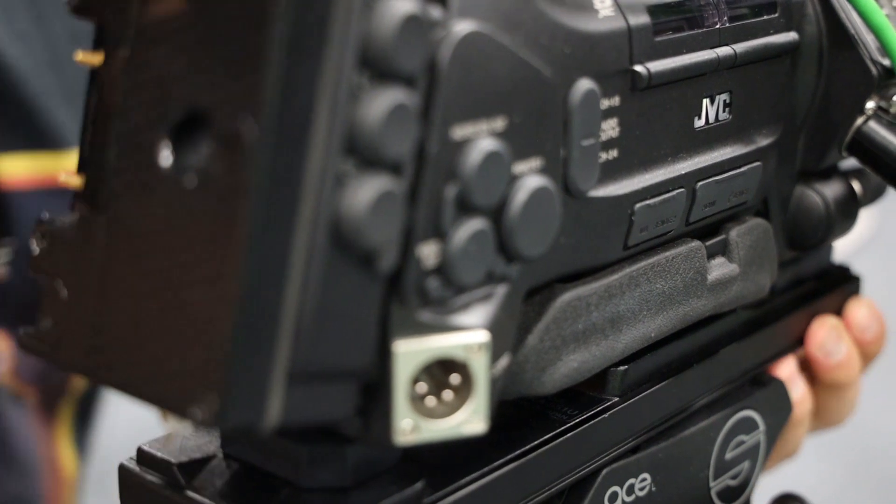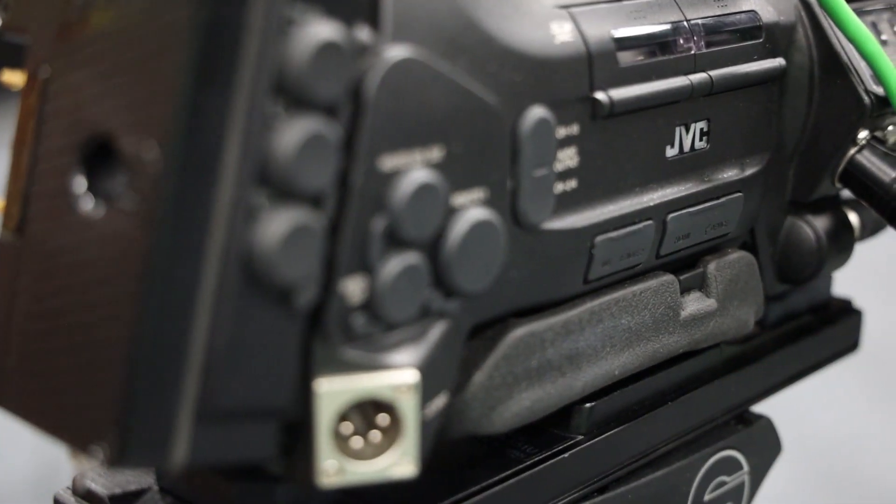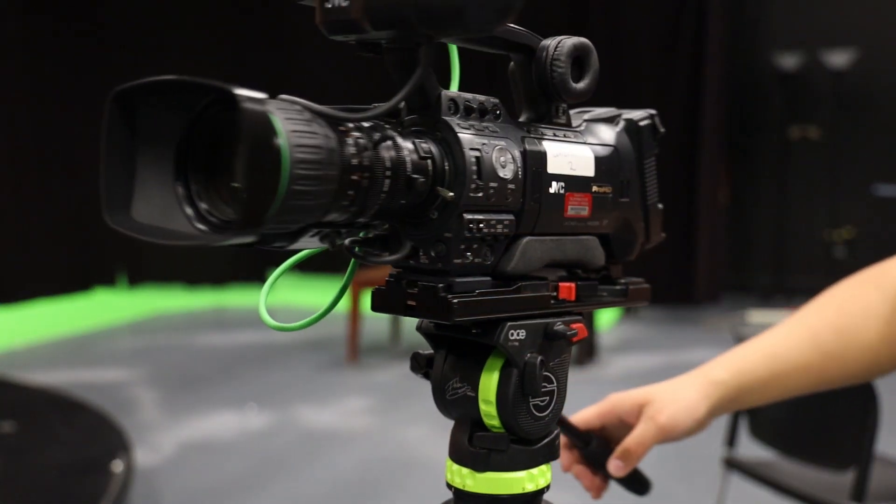When sliding it in, once again you should hear a click and make sure it is secure. Moving on to one of the most important steps, you want to make sure you balance the camera.